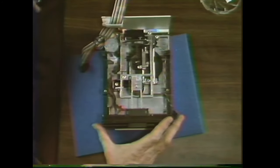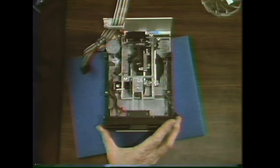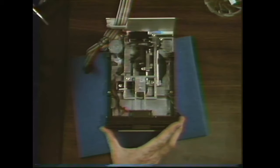Now you're ready to practice replacing the collet hub. As usual, stop the tape, eject it without rewinding, and take it back to your station. When you're confident at collet hub replacement, come back and watch the next segment.